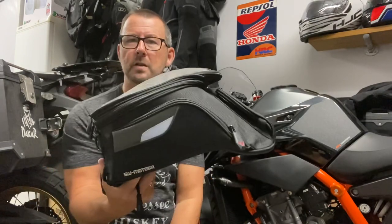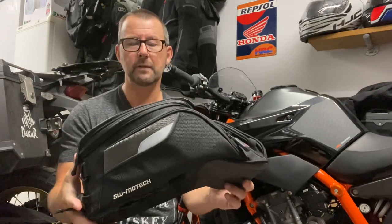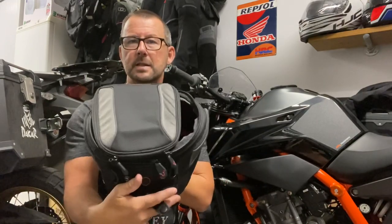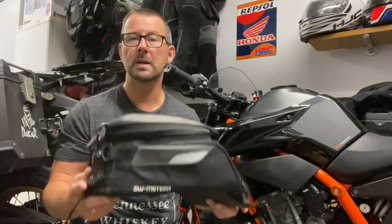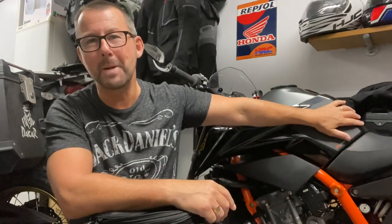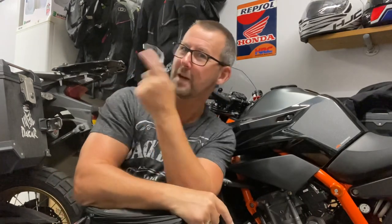I was going to use this SW Motech Evo City tank bag — 11 litres, expandable to 15 once you've unzipped it. I've had this for a few years and was using it with my Honda Africa Twin. In the end for the trip I used the Africa Twin because, dare I say it, I didn't want to get the KTM muddy and mucky in the weather forecast for the four days we were travelling to Wales.